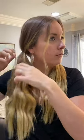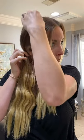Then you just start with a normal little pigtail. Pull it tight, and then I pull out my hair to give it a little bit of body so that your hair isn't flat. So I've got two pigtails going.